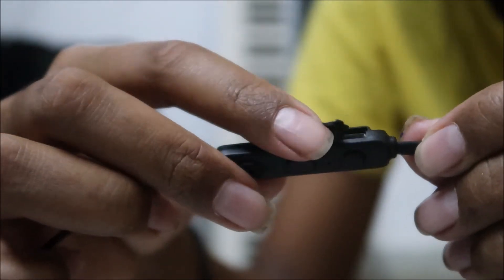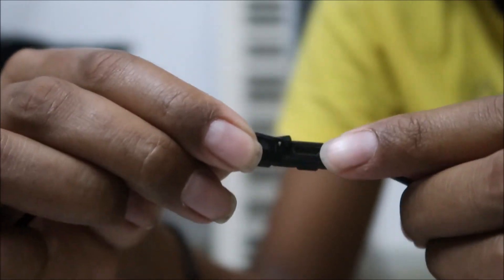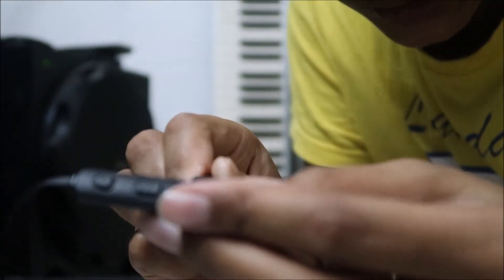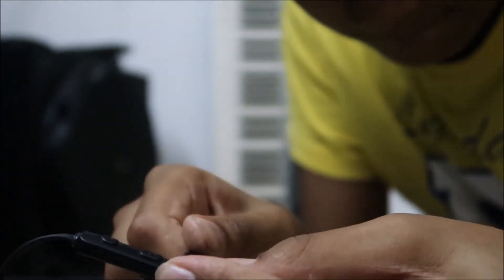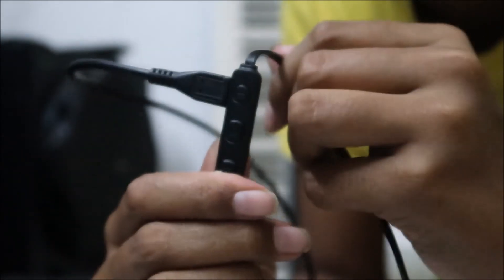Talking about charging — here we have the charging port; just open it and insert the micro USB cable that comes in the box. When inserted, you'll get a red light flashing, and it will turn green when fully charged.